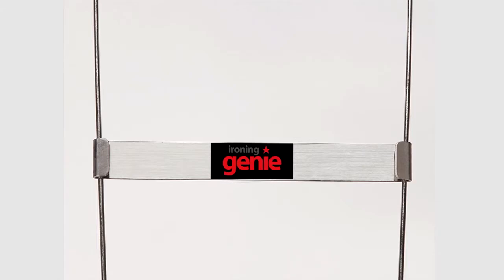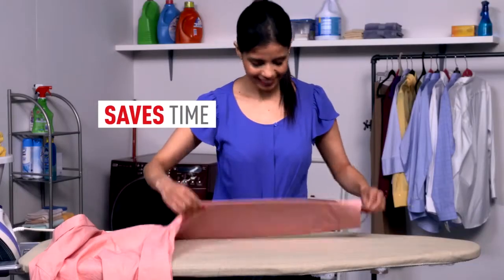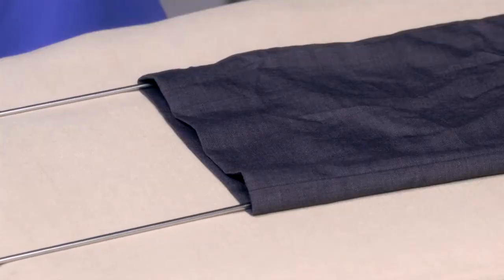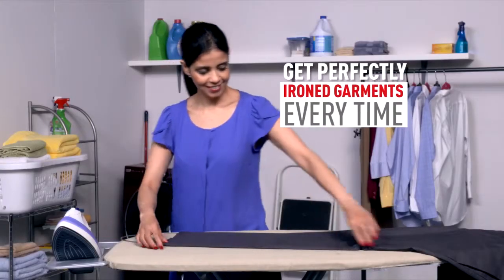Introducing Ironing Genie. It's the revolutionary time-saving trick that can cut your ironing time in half. It's a flexible device that easily slips into your sleeves or pants legs. It expands to provide smoothing tension that spreads your garment perfectly flat on the ironing board.